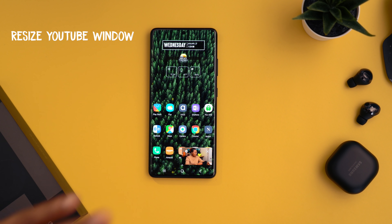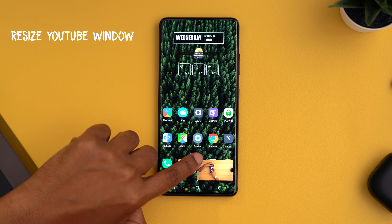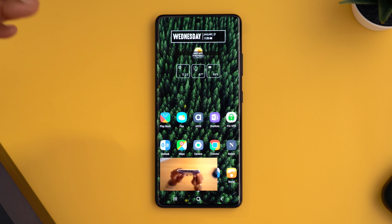Something I really love about this phone: when you're in YouTube and navigate away, you can still see the video playing. If you want to make that picture-in-picture window bigger, go to the edge of it and drag it open. You can only resize it between those two sizes, but it's still nice to have.